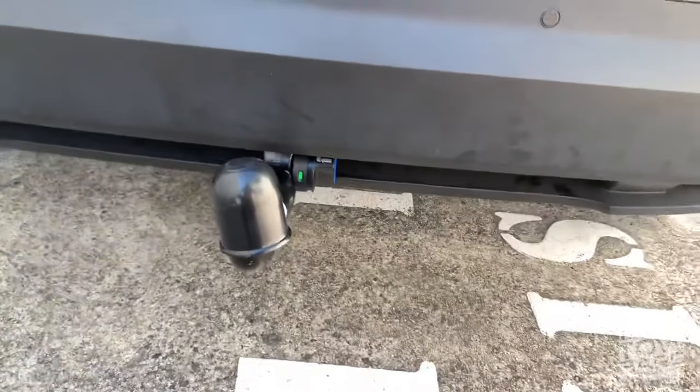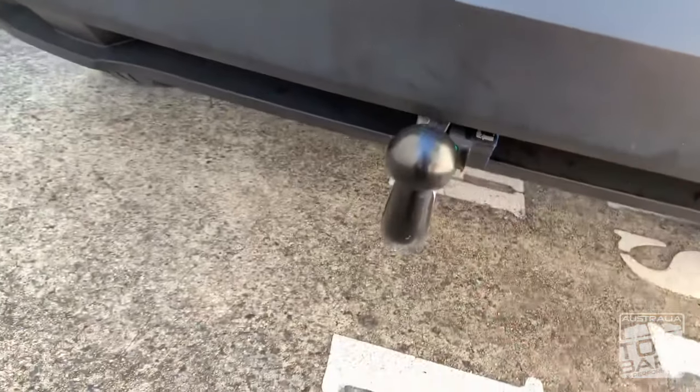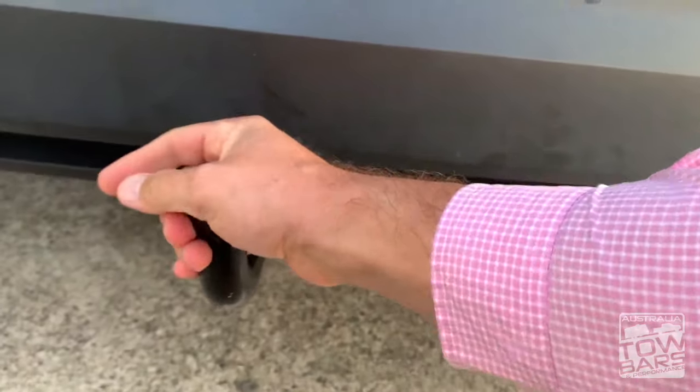Now the towbar has been attached and it's sitting closely in its socket. There's no movement in the ball, like with the old school towbars.